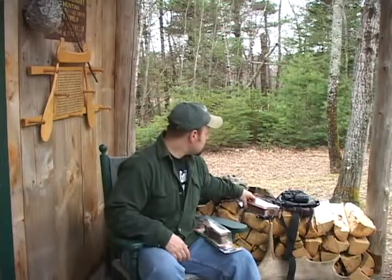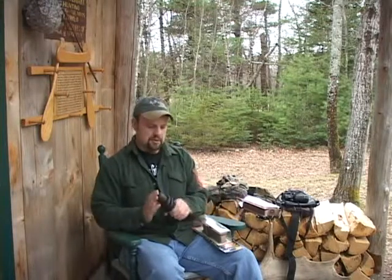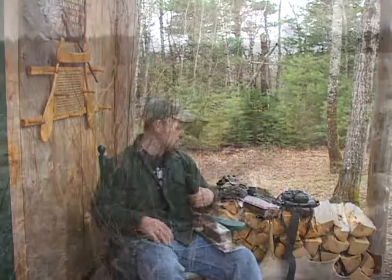The other call that we used today — and a lot of people don't like to use one — is a gobble call. I'd make sure that you don't have any unsafe hunters around you before you use it, because it imitates a gobble. We had a couple of times today that we couldn't get birds to turn and come in until we used this. You just push in on it and it sounds like a turkey gobbling.